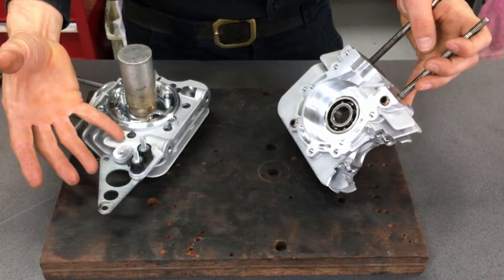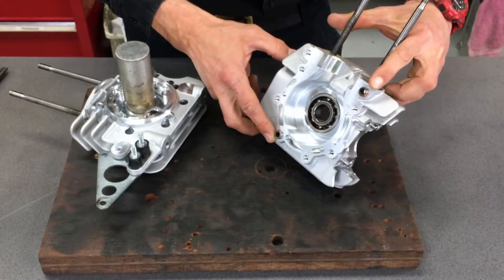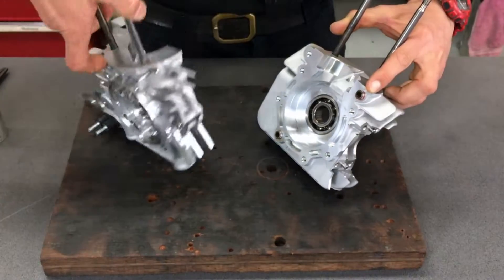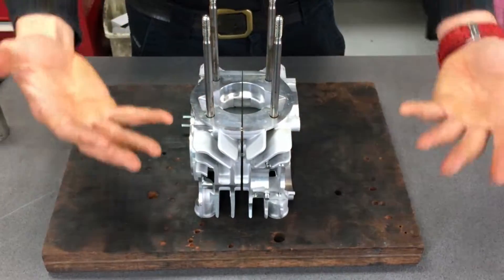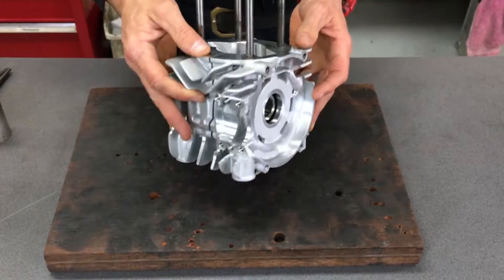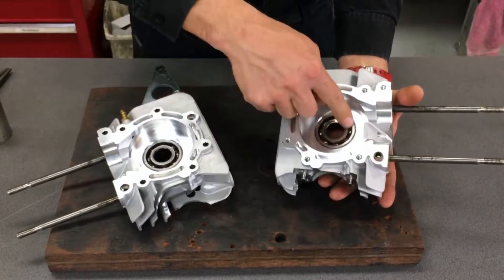The two halves of the crankcase have come apart. They've got some dowel pins here and here that you can use for location, and they would go together something like this — that's where you normally see your go-kart engine. Anyway, we've split the cases open and we're going to be changing these two bearings.